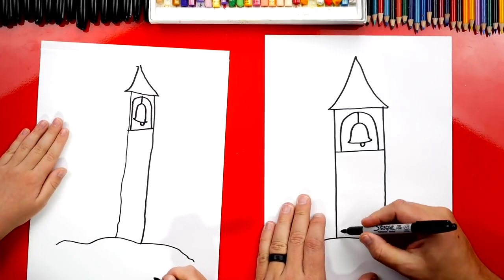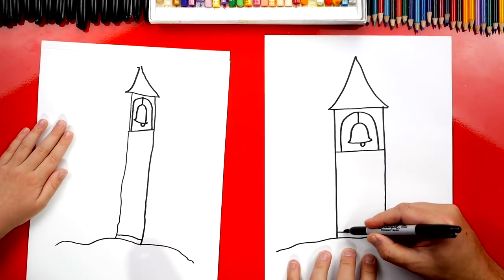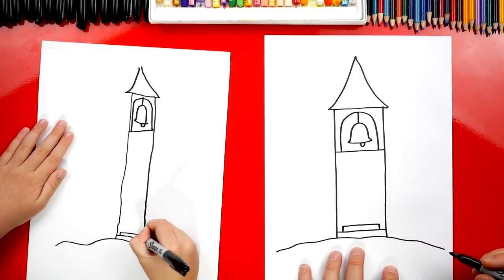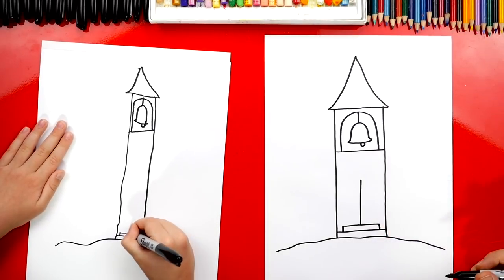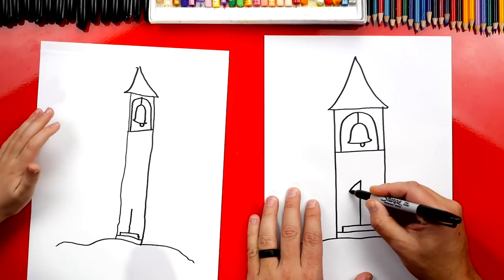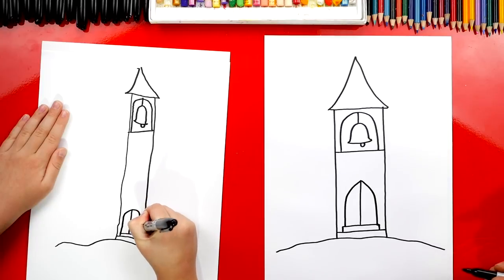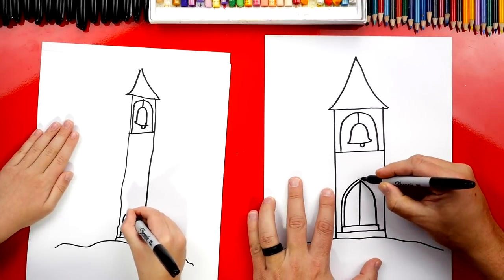Now let's draw the front door. We're first going to draw stairs. I'm going to draw one line that goes across the bottom for the first stair, then another stair but smaller — two more lines that are inside, further inside going up, and then connect those two lines together. Now let's draw the door. We're first going to draw a line right down the middle that goes up, so that we have two doors. Next, we're going to draw the outside of our door — a curve that comes out and then straight down on each side, and then a line that goes around the outside for the door frame.